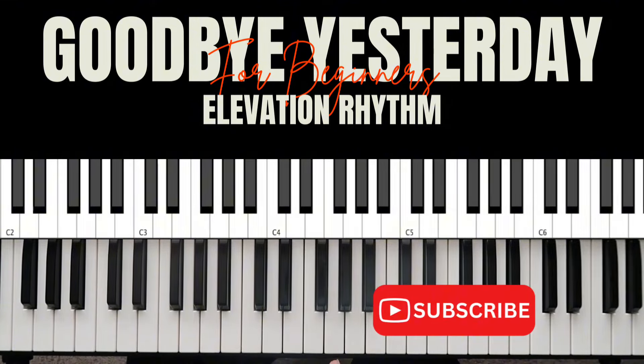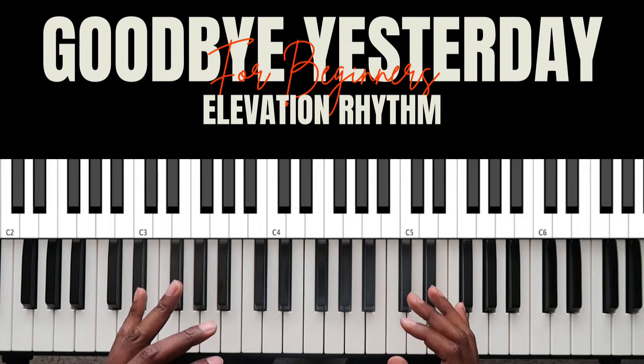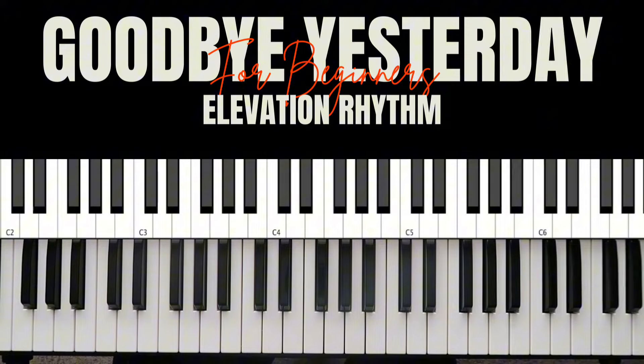I would say practice that before moving on to the next part. Keep doing that over and over again until they go through the chorus and then come back to that 'again and again' part.